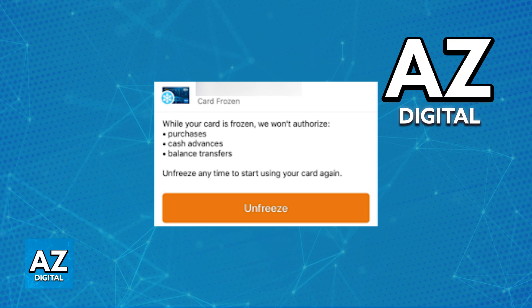This can be undone at any time as long as you validate your identity. You can repeat this process with as many cards as you have. On the latest version of the app, just make sure that you go over to the management window and find freeze card under the security category.